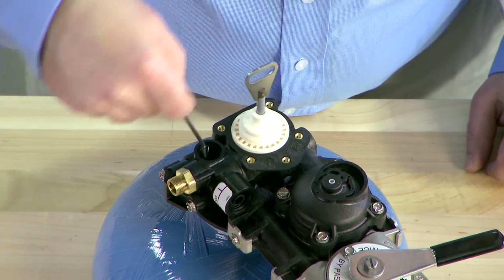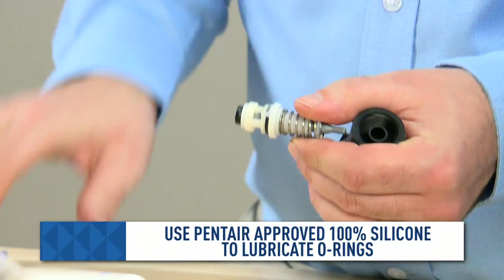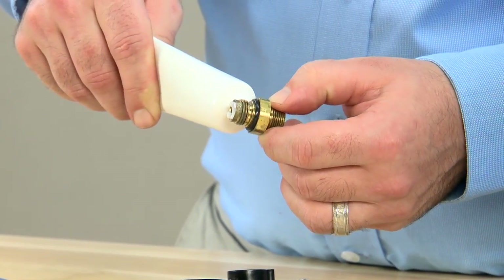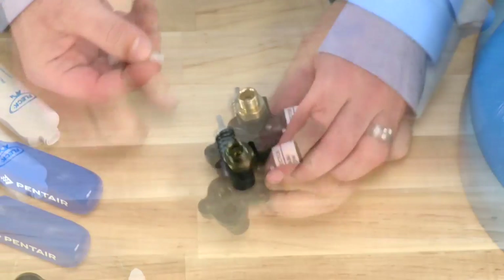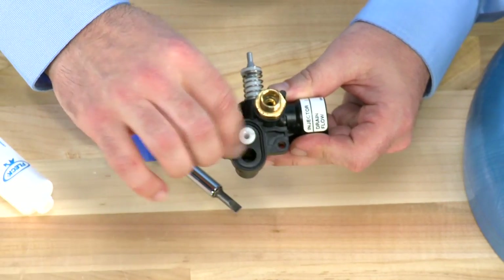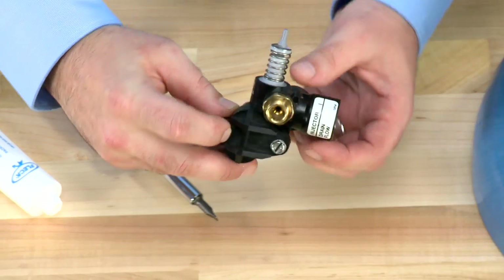We can then check the O-ring that is inside the body. This O-ring can also be damaged, and you would want to look at replacement when you change out the brine valve. We then use approved lubricant on the O-rings and reinstall into the assembly. We can then go to our brine line flow control, again lubricating any O-rings and reinstalling into the body. Snug the lower injector and then install the top portion. Once they are snug, install the screen, reinstall the cap, and return the brine assembly to the valve.